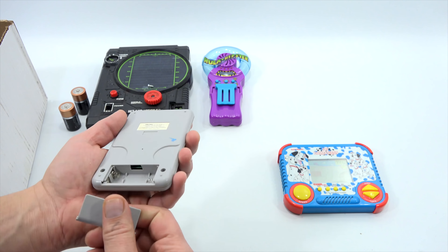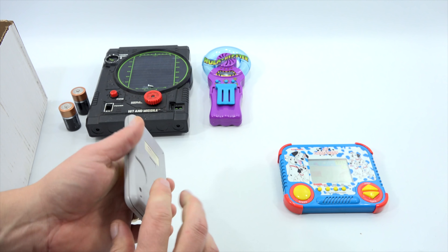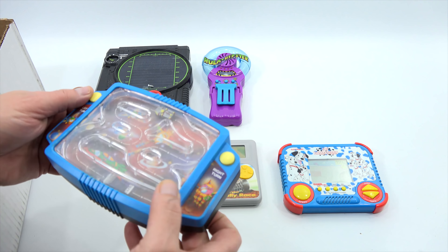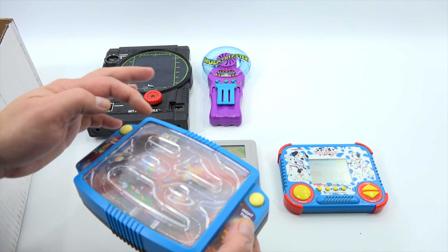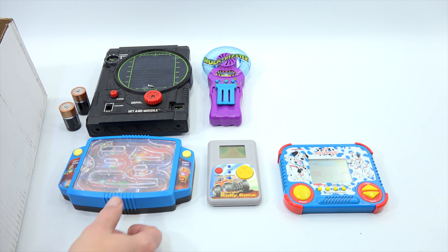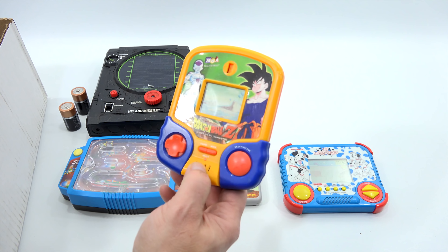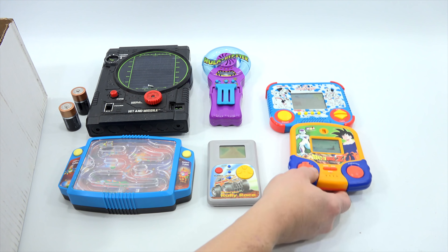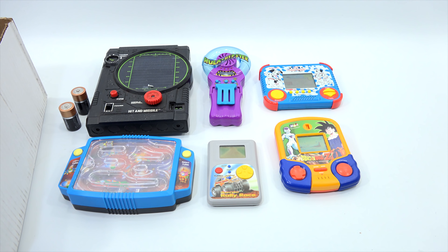Sonic Rally Race doesn't turn on, so let's put some batteries in. I'll do a quick test of these now. I probably have a hundred-plus handheld games and maybe only fifty are on video. This one looked really cool and it works — you've got this spaceship. Then I saw Dragon Ball Z and thought I'd better grab that one; it looks like a unique game.